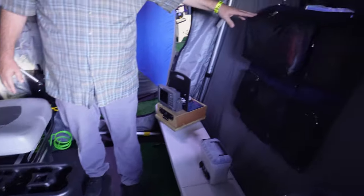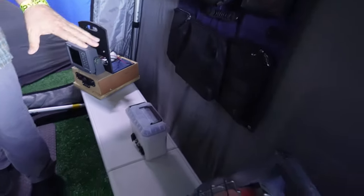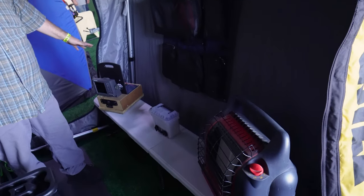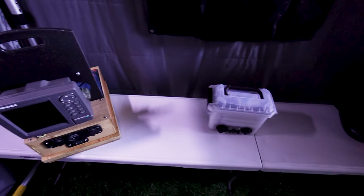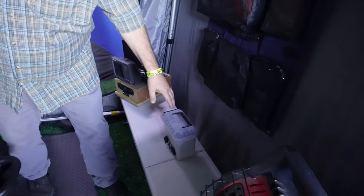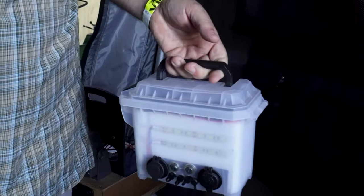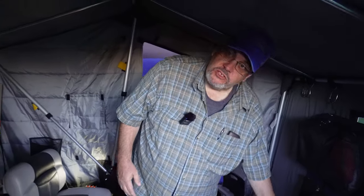I've got a lift-out tackle tray with all my tackle and storage underneath. I've got a bag on this side — it's got first aid, hat and gloves, hand warmers, ice cleats, things like that. I put this bench in here and it gets everything up off the ice, so the battery will last a lot longer when it's warmer than when it's down on the cold ice.